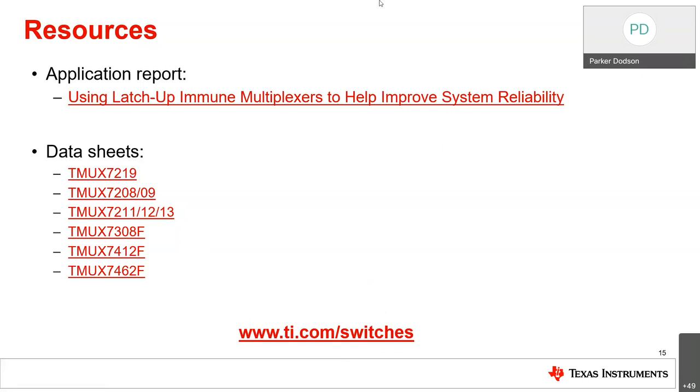Thank you for your time and for joining today. If you have any further questions about any of our parts, please reach out to your FAE or directly on E2E, where applications engineering colleagues will be able to help. The PDF version of the slides and the recording will be available later this afternoon at www.ti.com/NPU. Next week's topic is Integrated Isolated Data and Power Solutions Achieve Class B Emissions. Have a great week, everybody.